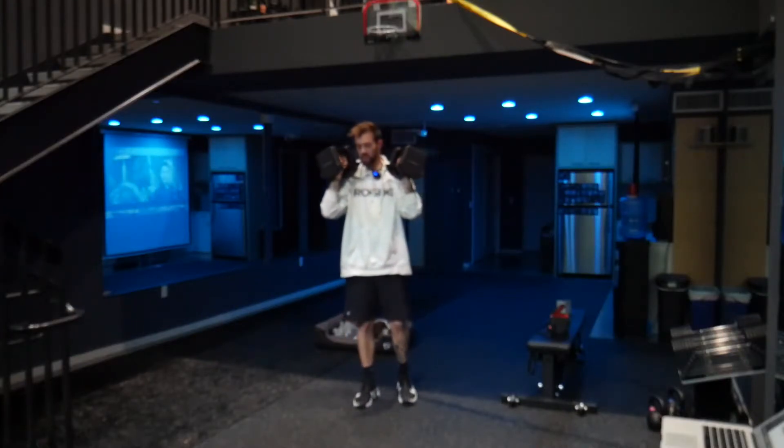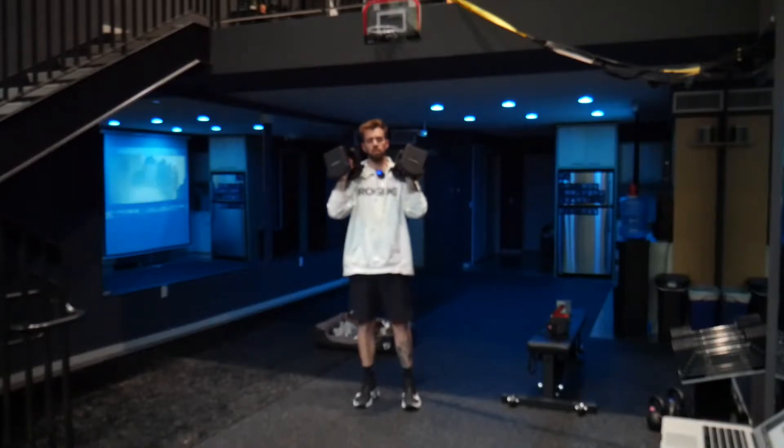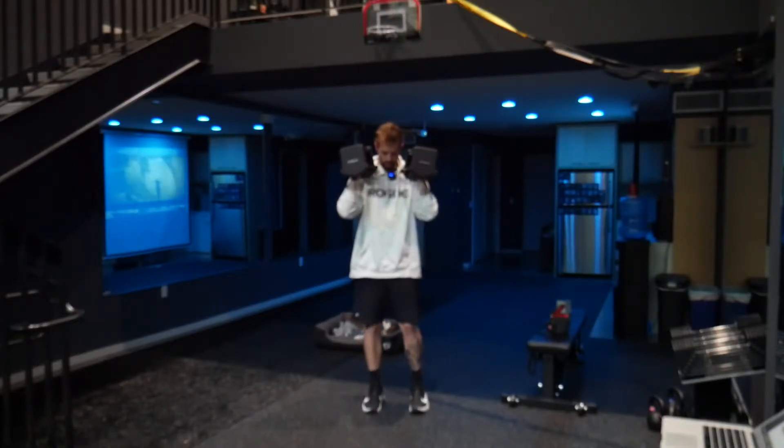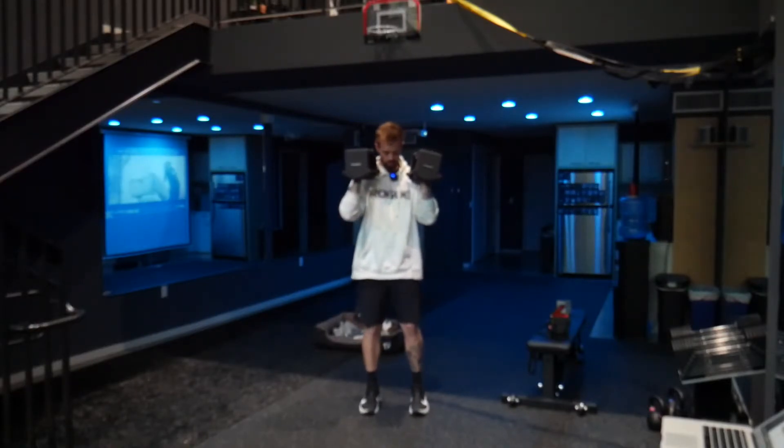For the dumbbell squat to press with a sidestep, it's going to be pretty similar to the normal squat to press — we're just going to add a little bit of movement into it. We're going to start with our feet together, dumbbell at a neutral 45-degree angle-ish width grip, keeping that nice strong core.